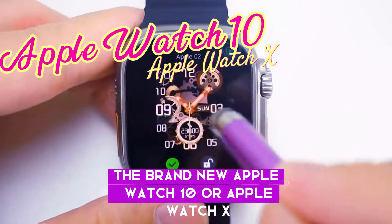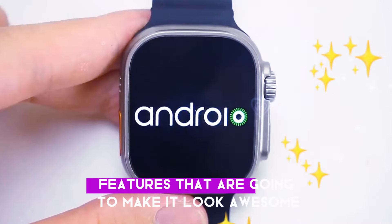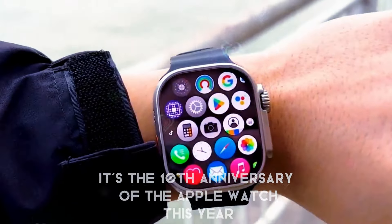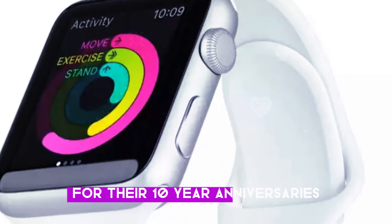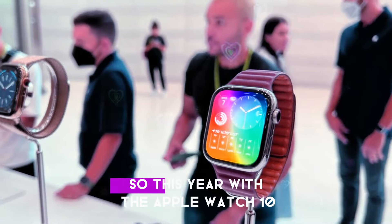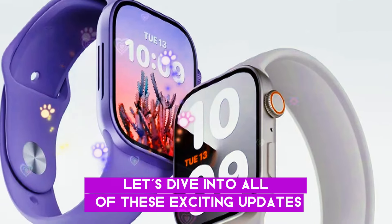The brand new Apple Watch 10, or Apple Watch X, whatever you want to call it, is set to release this year with some cutting-edge features that are going to make it look awesome. It's the 10th anniversary of the Apple Watch this year. Apple likes to do something special for their 10-year anniversaries, just like we saw with the iPhone X. So this year with the Apple Watch 10, we could be looking at a whole new design and a load of new features. Let's dive into all of these exciting updates.